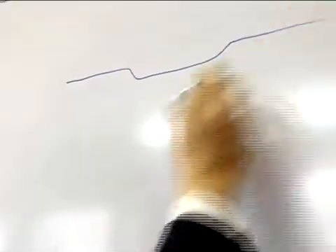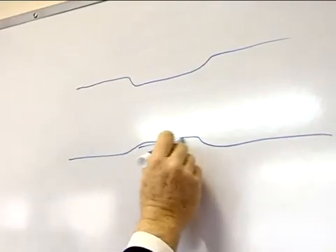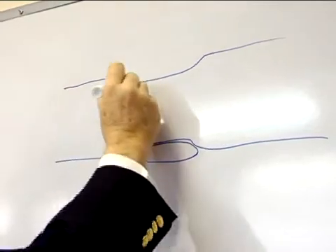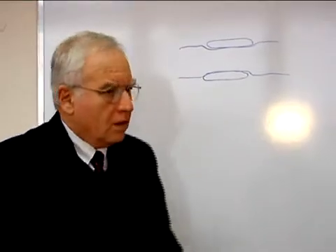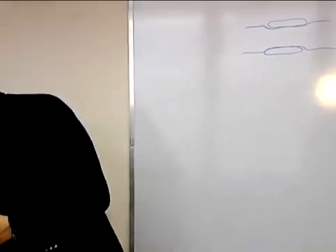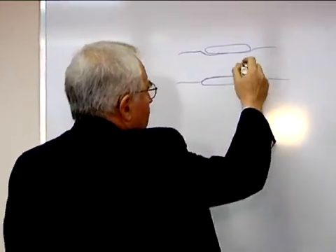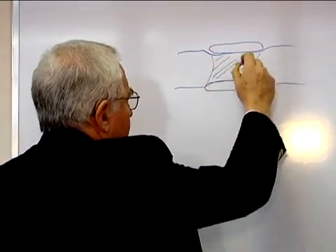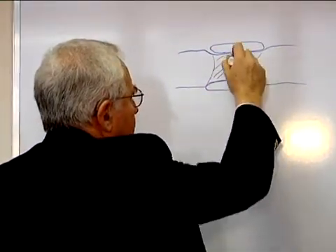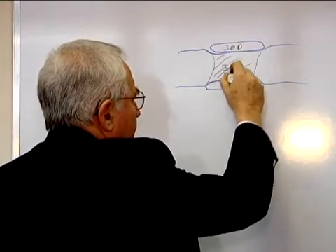Let's consider a limb — an arm or a leg — with a wide tourniquet compressing it. Everything inside the tissue is being compressed.